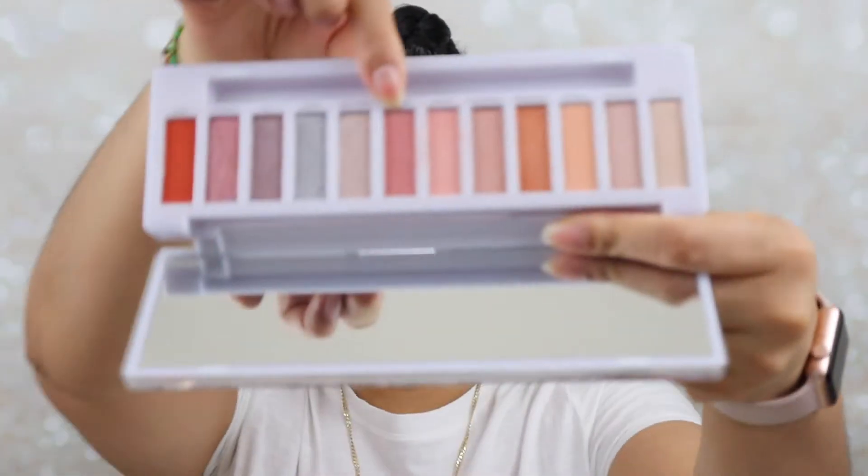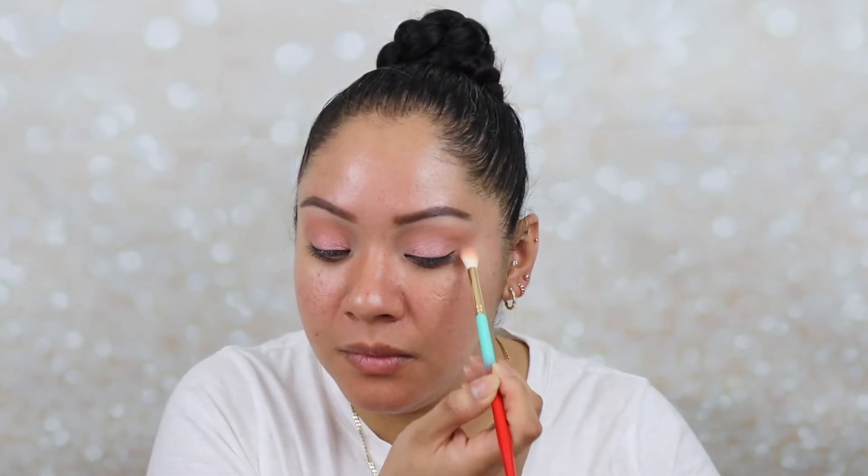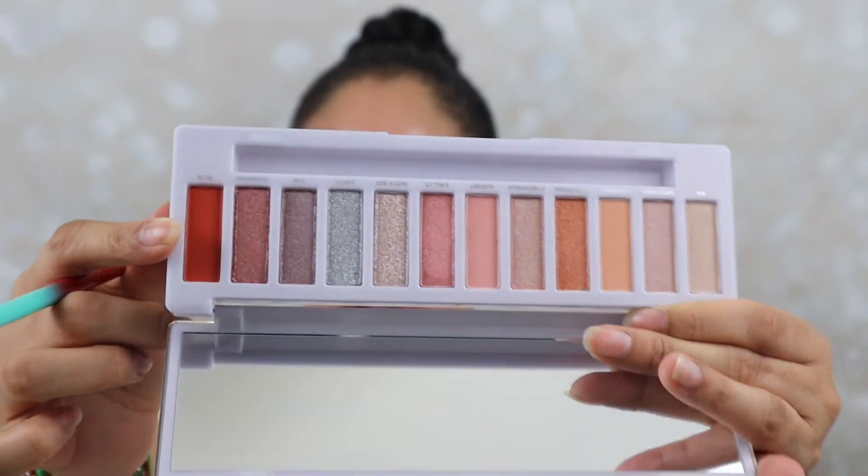I'm going to go in with the color called Call IT, and just grab it with my finger and apply it all over the lid. They were not kidding when they said this palette is pretty light. I'm going to go over the crease with Gadget again to blend those two colors out, and apply just a tiny bit to the outer part. I wish they had another darker matte — they have Bite, which is orange, but I want to keep it light. So that's what we've got going on for the eyes.